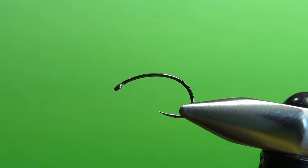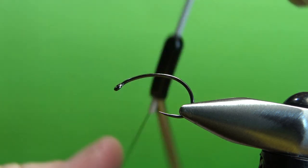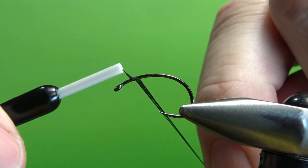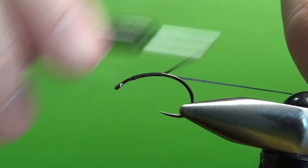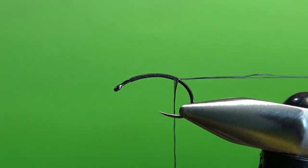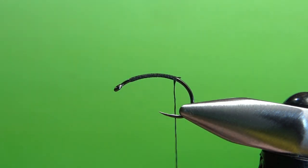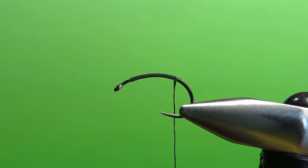I'm tying this one also on a size 10 using a curve shank hook — I think it's going to look better than a straight one. I'm going to tie this one in black, maybe black and red. I've stepped up my thread to 210 denier. I probably don't need thread this thick, but we're tying in foam. Anytime you're tying in foam, whether it's a big hopper pattern or something like this, I will step up my thread at least a size, maybe two, because it really helps you bind in the foam and keeps from cutting it.